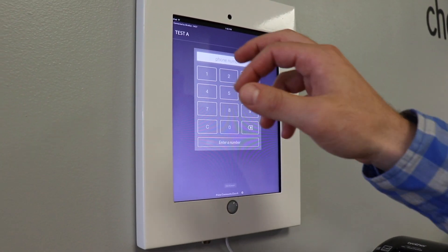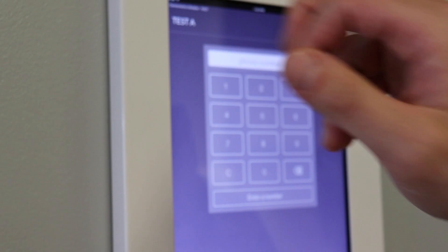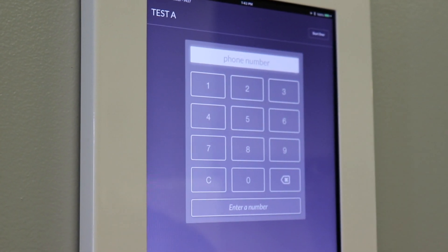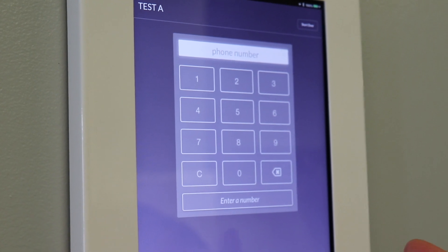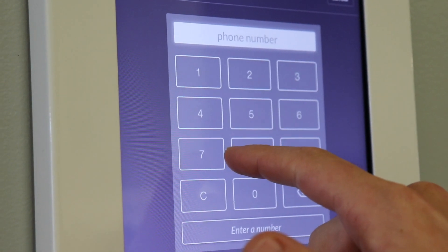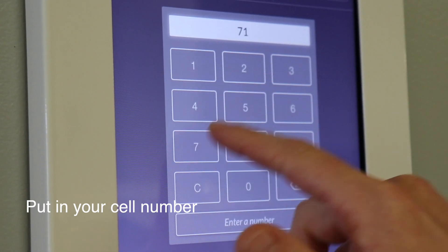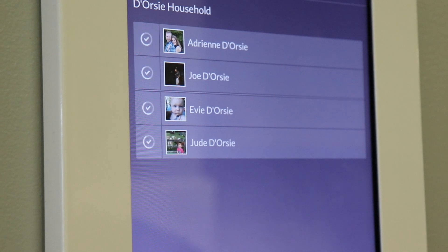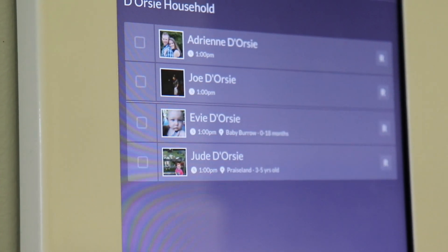This obviously is test event A and not Sunday morning, but take this as if you're coming on a Sunday morning. I just wanted to give you a quick visual of how this will look. You're going to put your phone number in. So I'm going to put mine in to sign my kids in. It identifies my household as the D'Orsi household.